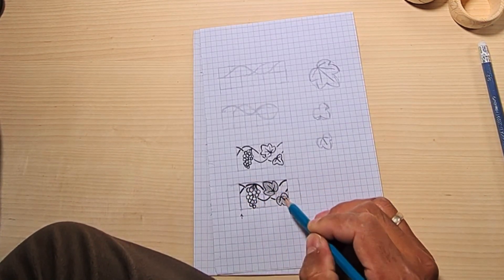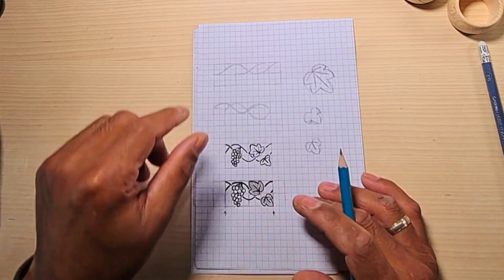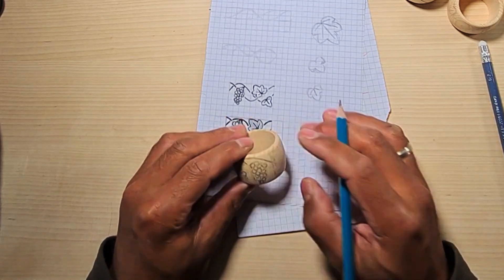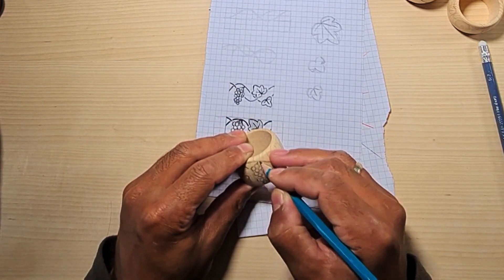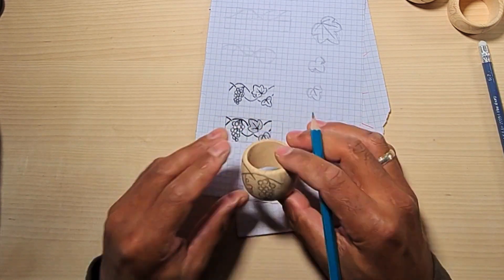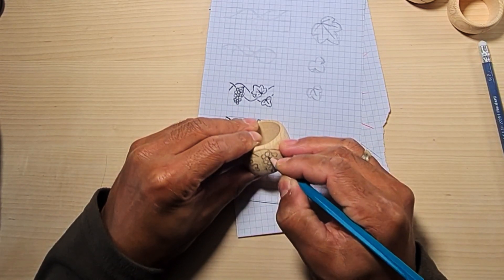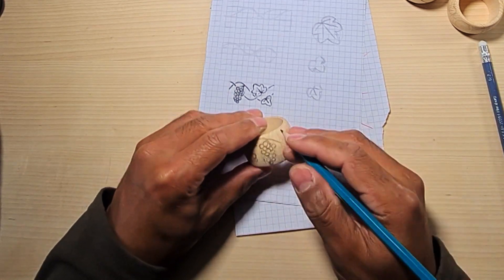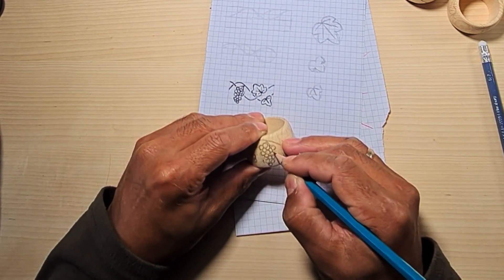Once I'm satisfied with the design, it's only then that I transfer the drawing on the object. With the serviette ring, this process is a little bit more difficult than on a flat surface, because I had to draw the design manually on each ring while trying to be as consistent as possible.